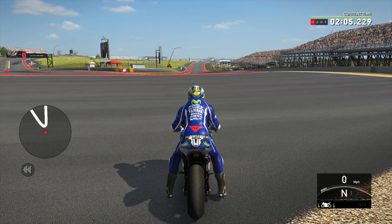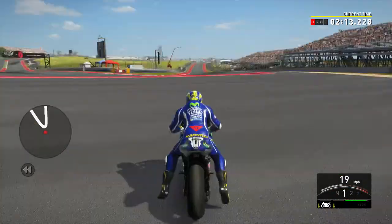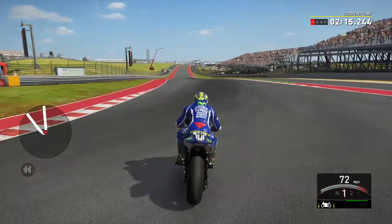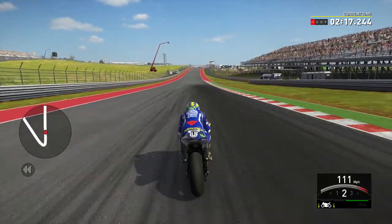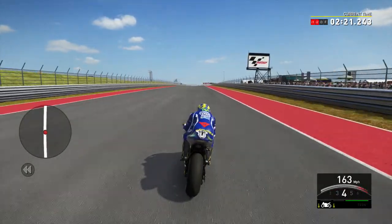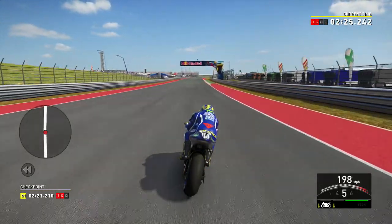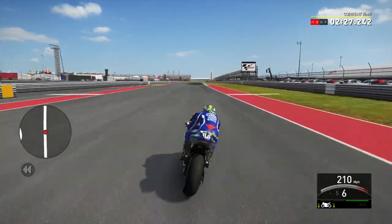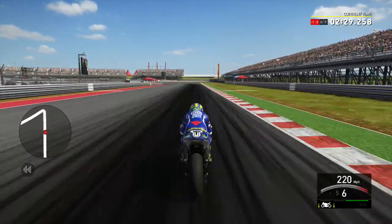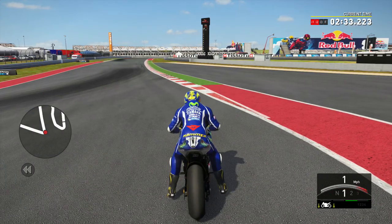But with the big classes, this is the method I use to get a good start. So obviously you just accelerate as usual and then you go. Let's see what speed I go up to. Here we go. So you go up to 222 miles an hour.